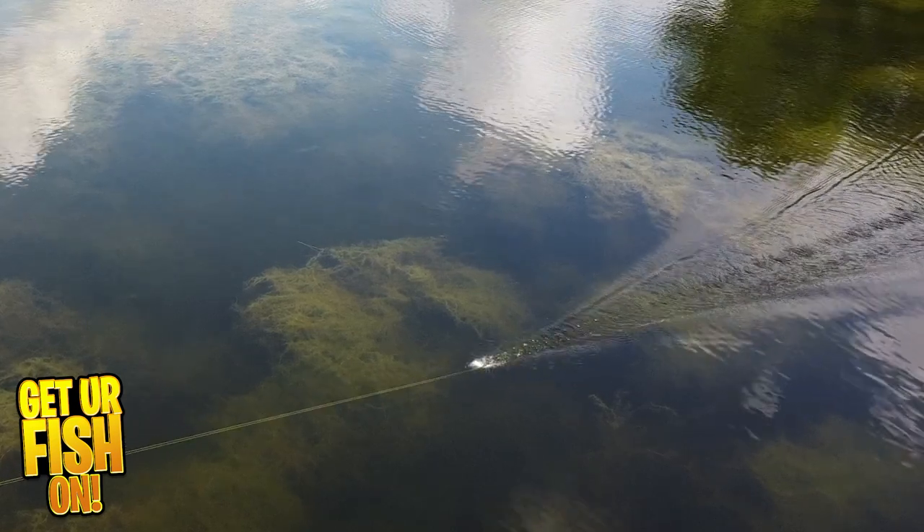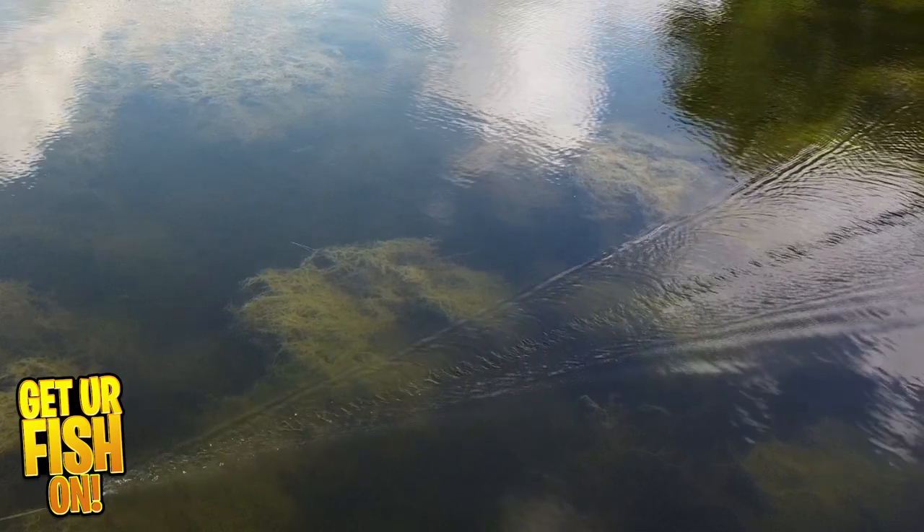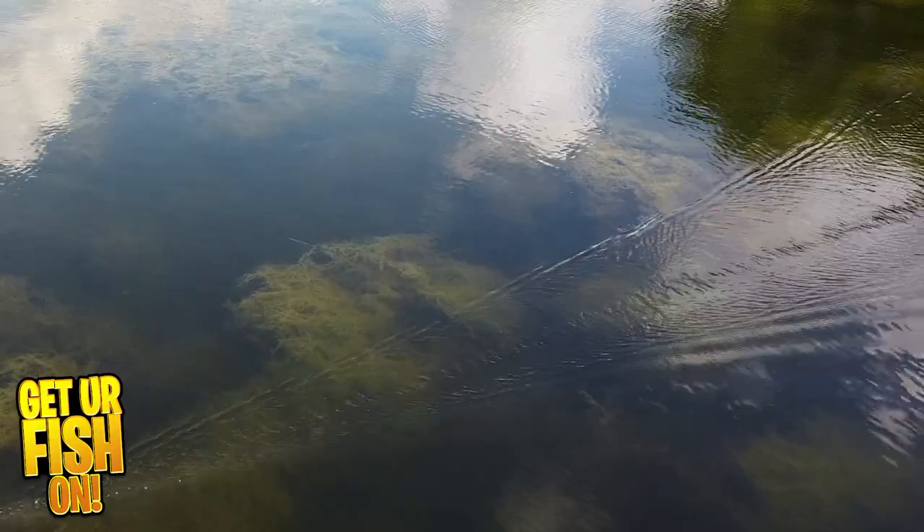It offers 2 razor sharp treble hooks, is 7 inches in length, and weighs 1 ounce. It is available in 4 colors, and the retail price is $14.99.